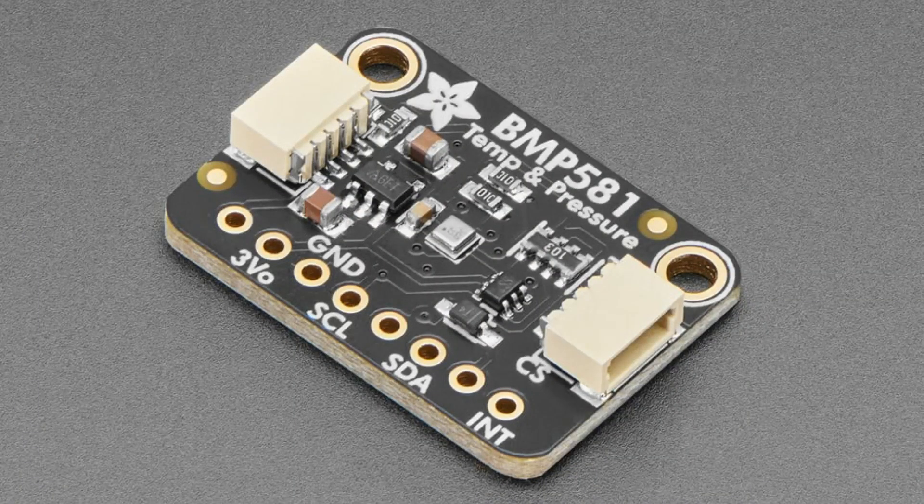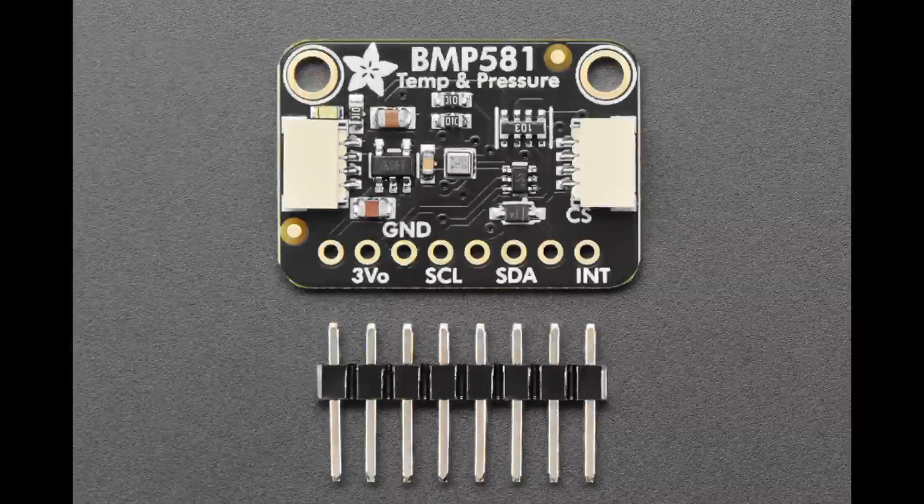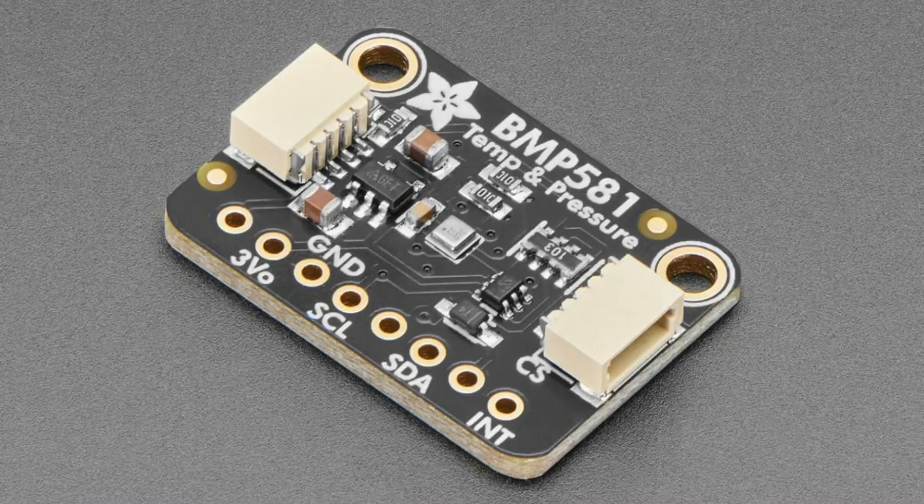The BMP581 is the latest in the series of barometric pressure sensors from Bosch. We've stocked the BMP085, 180, 280, 388, 390, and 580. They've kept the affordable price and improved the absolute and relative pressure accuracy — from about 50 centimeters down to around five centimeters relative accuracy in the highest resolution oversampling mode. They work with I2C or SPI, and we have library code for Arduino, with Python and CircuitPython coming soon.